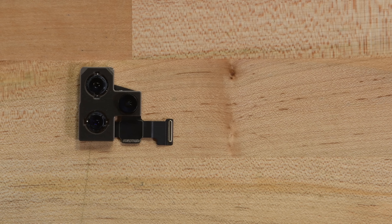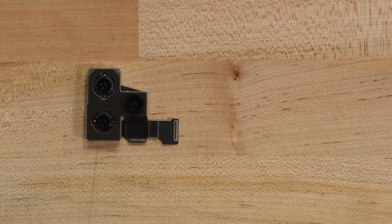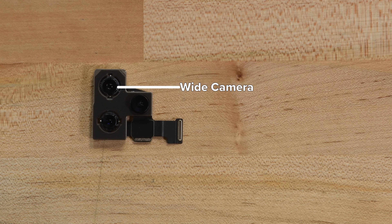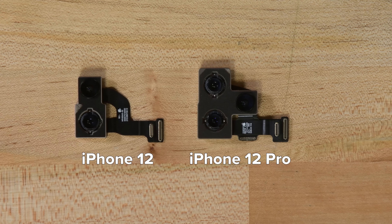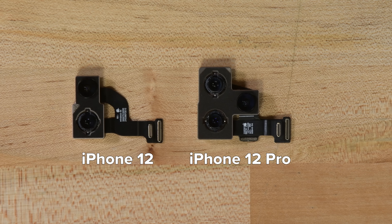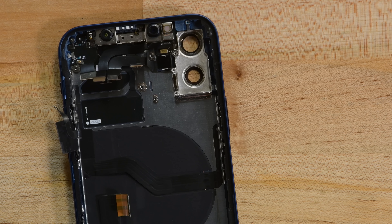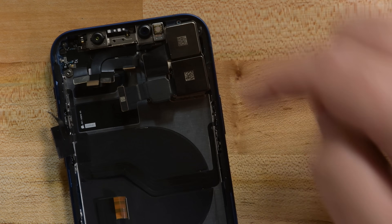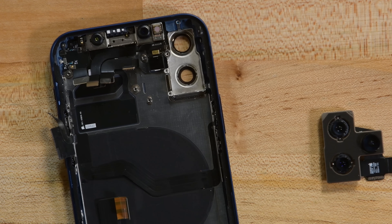The iPhone 12 Pro cameras all use 12 megapixel sensors, but they vary in quality and each one uses a different lens. Like the iPhone 11 Pro before it, the iPhone 12 Pro has a standard wide camera, an ultra-wide camera, and a telephoto camera. The camera connectors on both the 12 and 12 Pro appear to be the same, so we decided to try a quick camera swap. We're saving the whole story for our iPhone 12 parts testing blog at iFixit.com, but let's just say the three-camera array from the iPhone 12 Pro didn't not work in the standard iPhone 12.